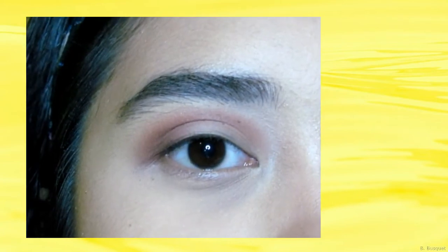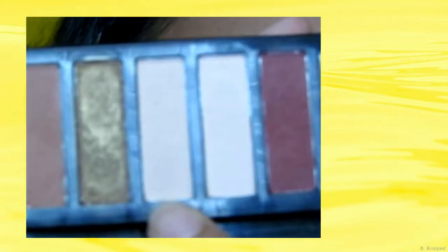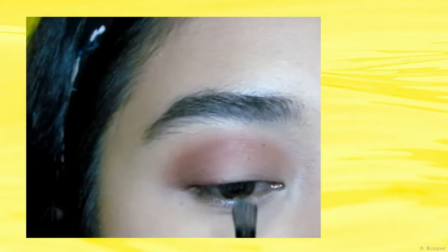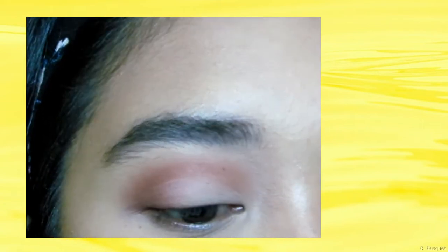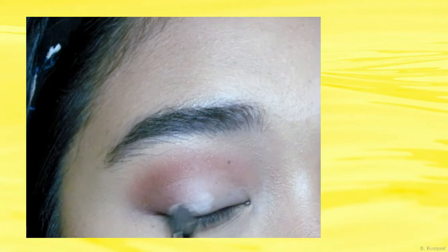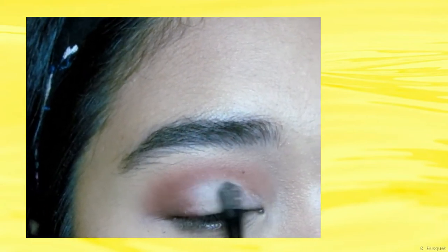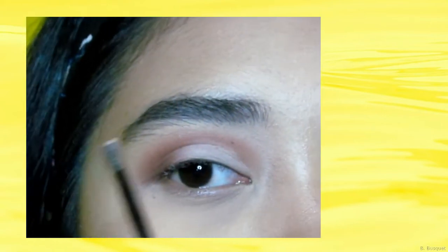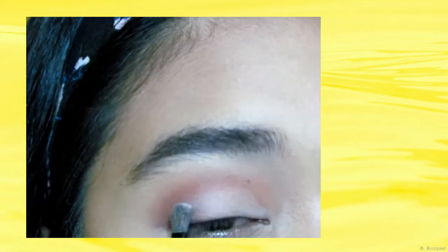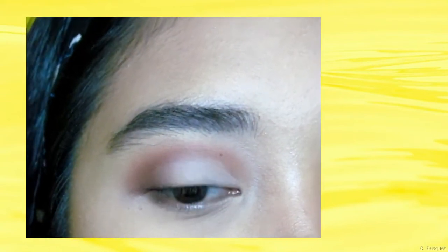Yung next naman is yung highlight natin. Kukuha lang tayo ng white eyeshadow, and then ilalagay lang natin siya sa inner corner ng ating eyes. By the way guys, pag maglalagay kayo ng white eyeshadow or ng highlight, gamitin lang kayo ng flat brush — ipapat nyo lang dyan. Tapos balik kayo sa color pink, yung transition color, i-blend yun lang ulit dito.